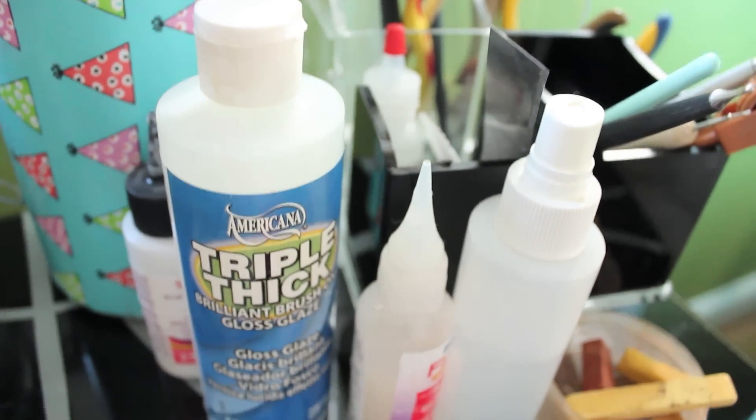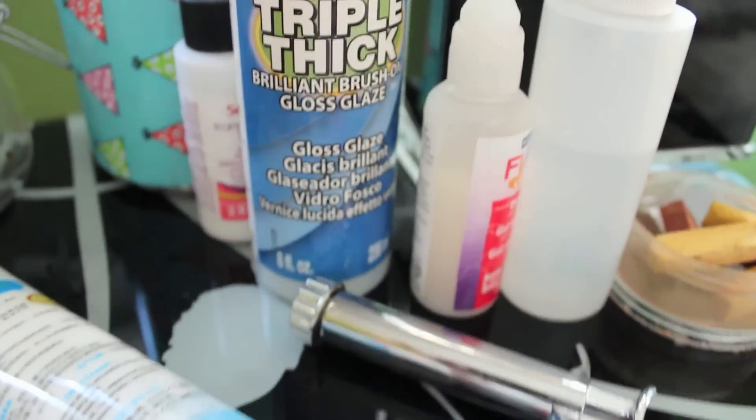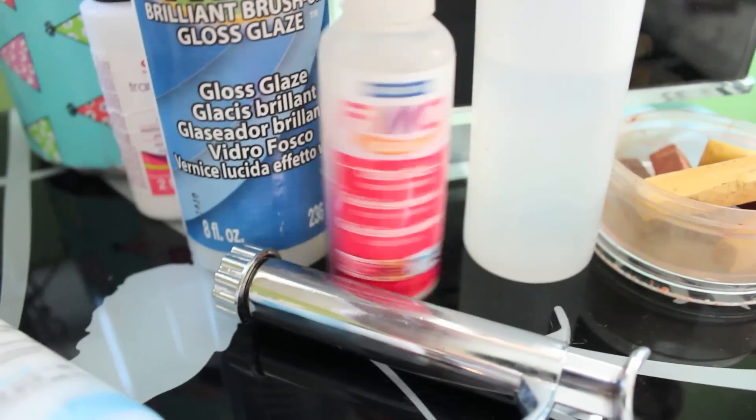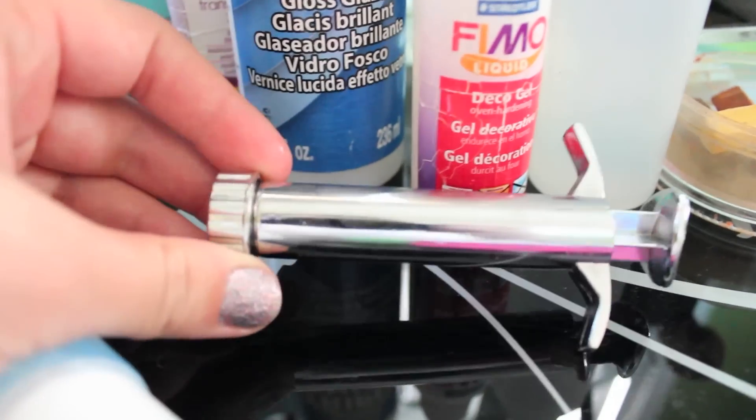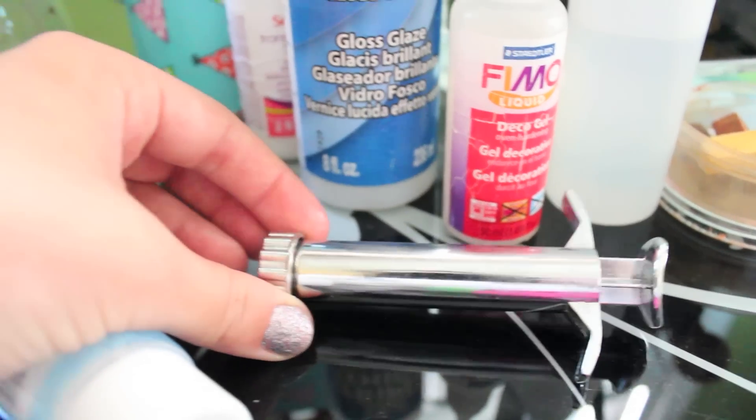I have some of my chalk pastels I use to shade bread, some liquid Fimo, some triple thick, a spray bottle, and some liquid Sculpey. And that is just a clay extruder I have out — I usually do not use that.